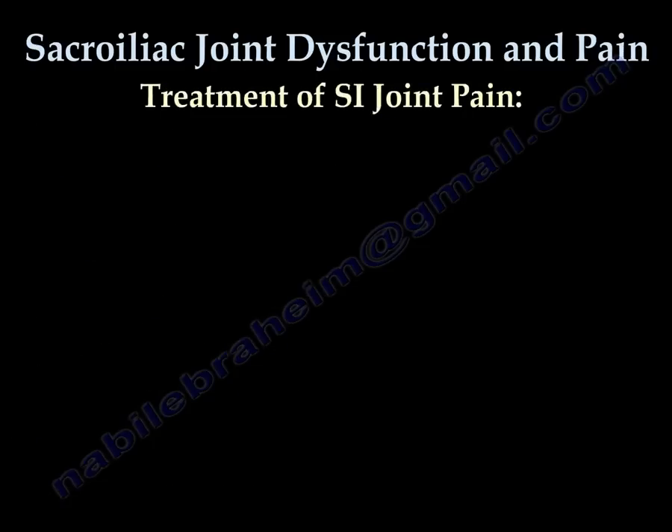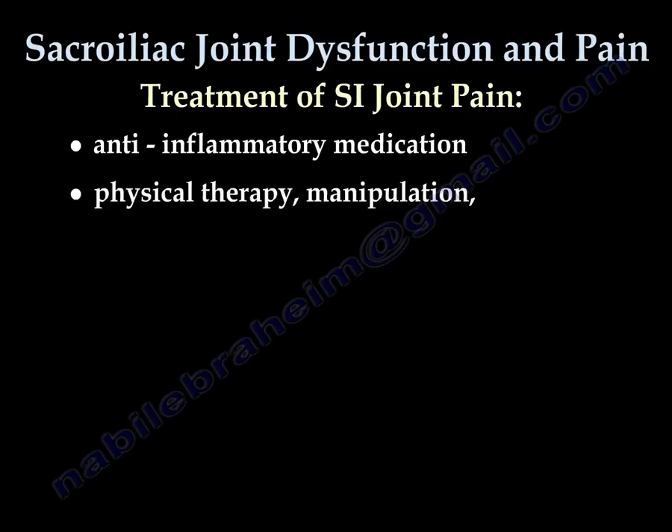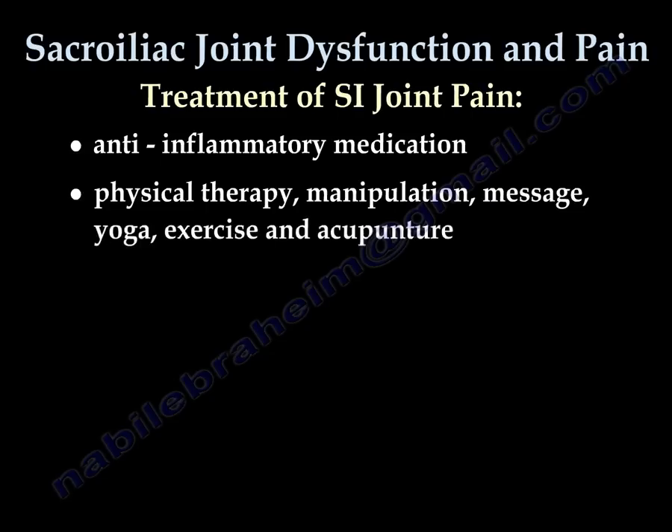Treatment of SI joint pain: anti-inflammatory medications can be taken for a prescribed period of time, though continued use can have adverse effects on the kidneys and stomach. Physical therapy, manipulation, massage, yoga, exercise, and acupuncture each have effective roles in treatment. One method may work for you, but may not work for your neighbor.